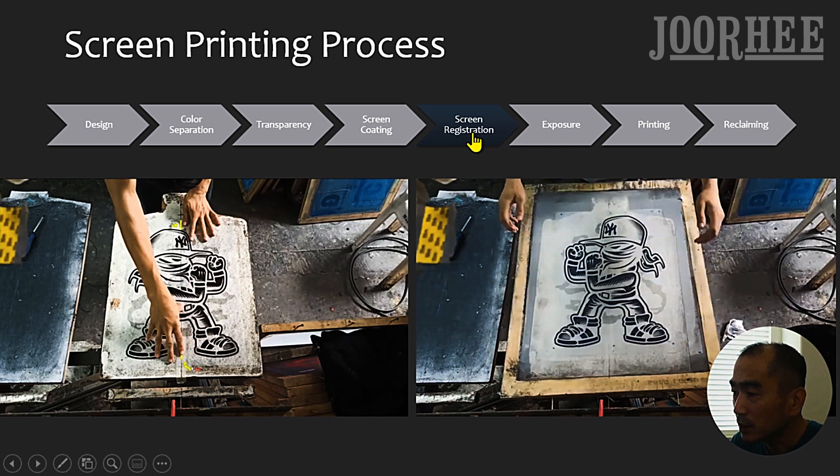The fifth step is Screen Registration. This is when you accurately position transparencies on coated screens so that each color design on each screen is exactly aligned with the complete design.